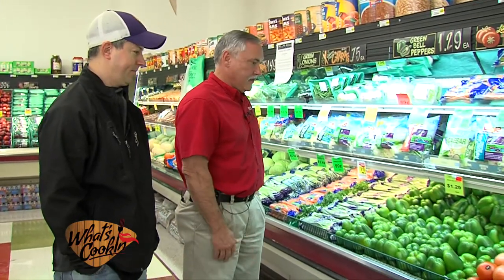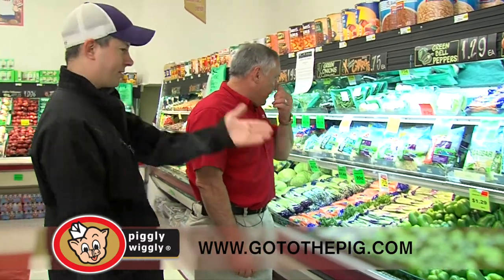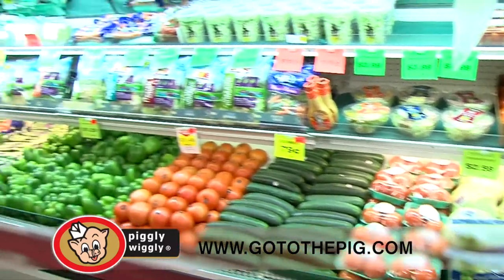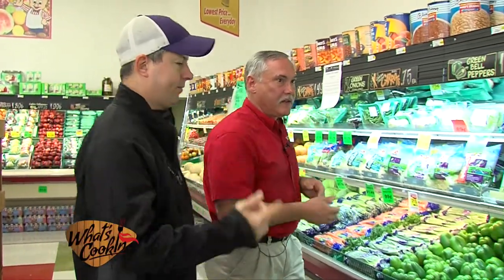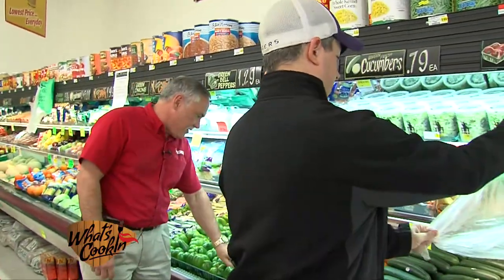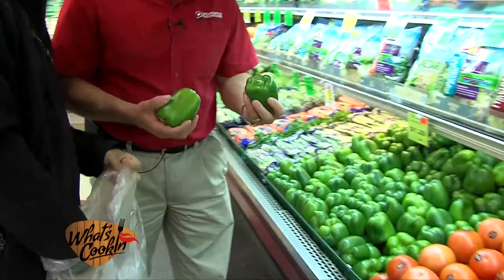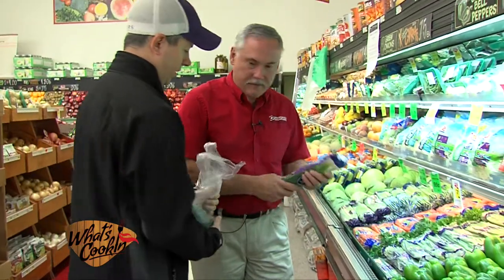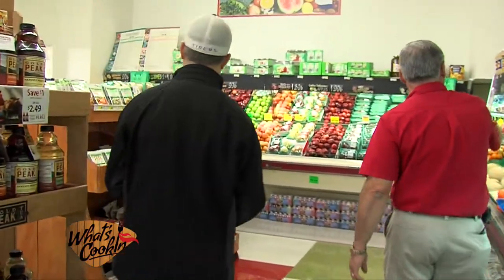Now we're in the produce aisle. We're gonna pick up a few things that Ben needs for his Crawfish Etouffee. As you can see, we've got a lot of nice fresh produce here — bell peppers, celery, green onions, cucumbers, lettuce, whatever you'd pretty much like to pick from. We've got onions and stuff. Let's grab a bag right there, and then we'll grab a couple of bell peppers. You can see nice, firm bell peppers. Just pick us two nice ones. And we need some green onions — give us a bag.